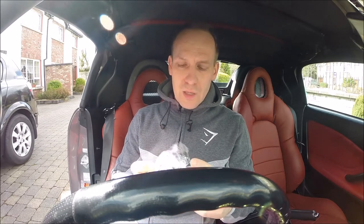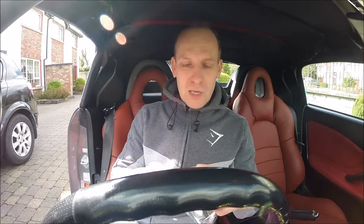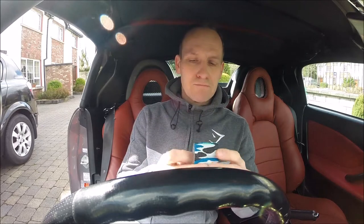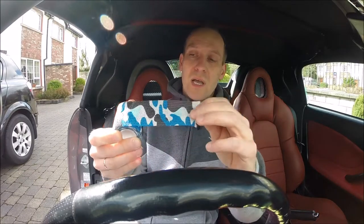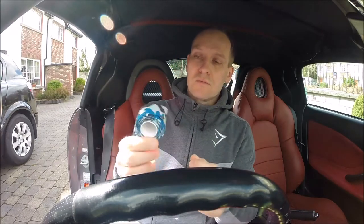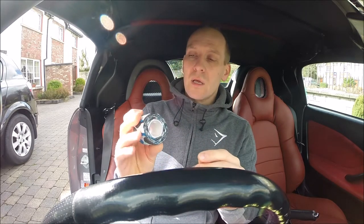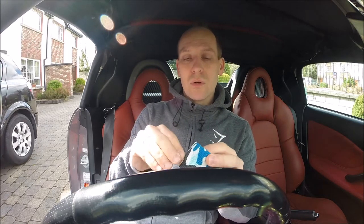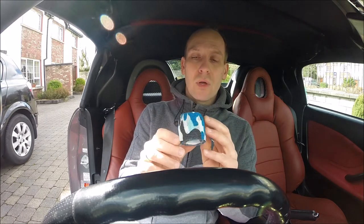Hi everybody, I have a small camo tape tip for visual upgrades on the intake system, and this is very funny. This type is catching to itself, so if you have any part of the intake that is not exactly how you like it visually, you have to use the small camo tape to change the colors of the intake.